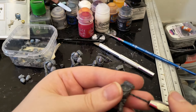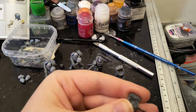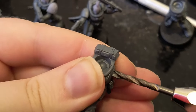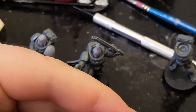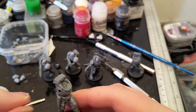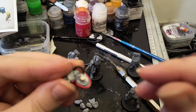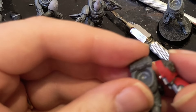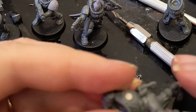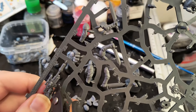Magnetisation always struck me as a bit more complicated than it really is, and I've done a video on it before. For Scouts, because they're a smaller model, it could be a little more fiddly. I start with a standard central pilot hole, followed by drilling with a bit that is exactly the same width as the magnets. Here you can see I'm using an already-magnetised part to make sure that the polarisation on my magnetised models is the same across the entire range.